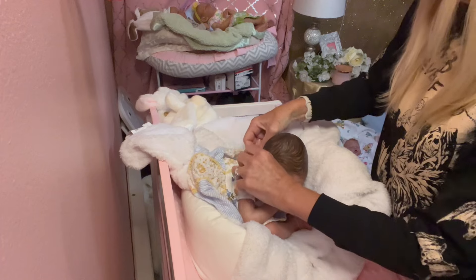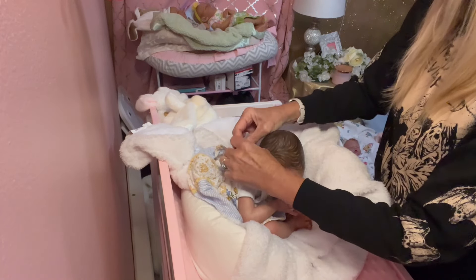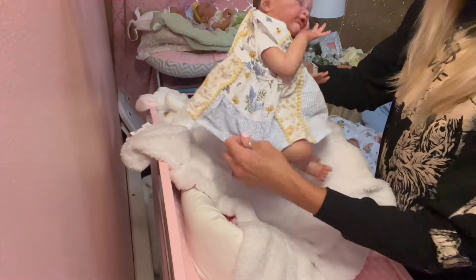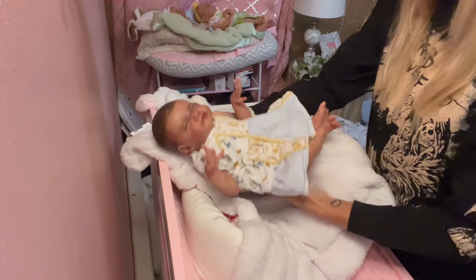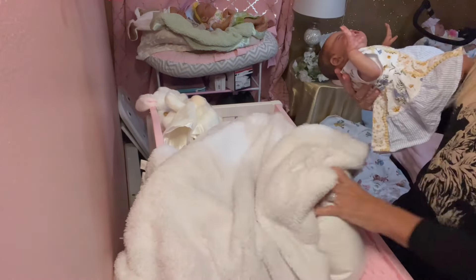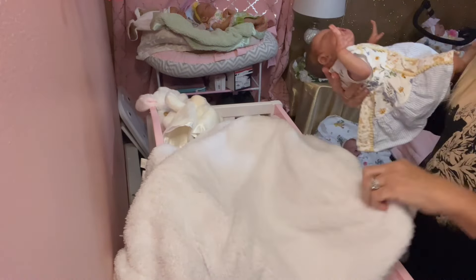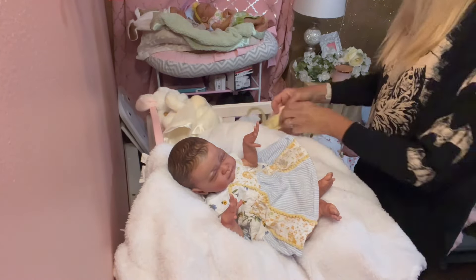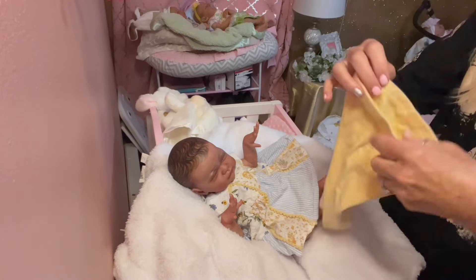Let's see if I can get this top button done because I bought this new photo shoot prop and it's awesome but it's a little awkward — I'm trying to get used to it. We'll put her just like that and she has these little pants that go with it.